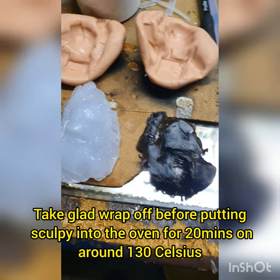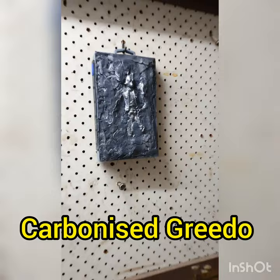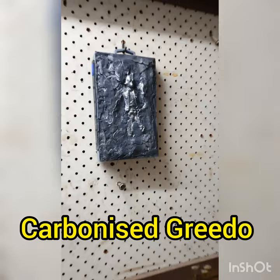This is my Bosque one, and there's my Greedo one. There's a whole video on how I made those ones too, so go and check that out.